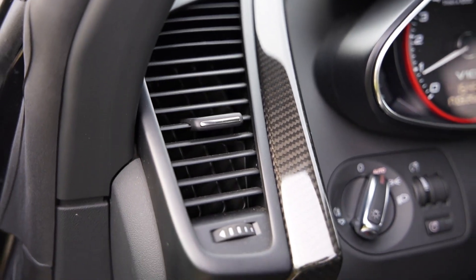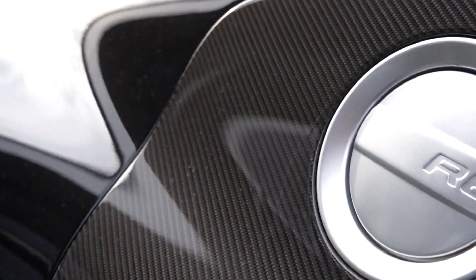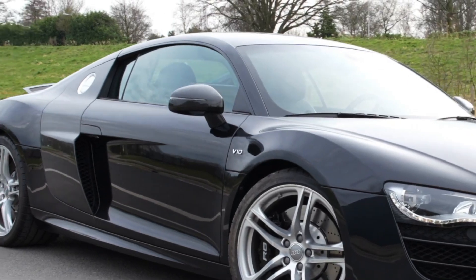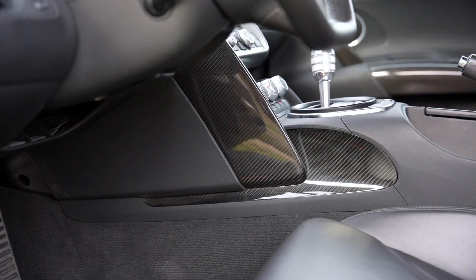On the outside and on the inside, the Audi R8 V10 Pre-Facelift is flooded with carbon fiber parts, such as the side panels, the engine compartment, the side mirrors, the door panels, and the sides of the center console.